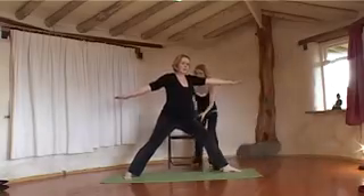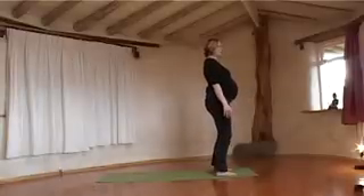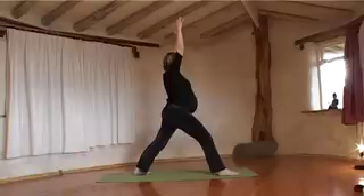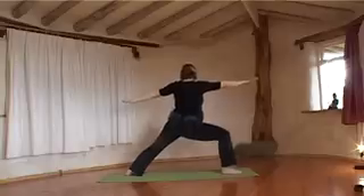From there, you can come back up to Mountain Pose. Then do the same on the other side, taking a step back into the Triangle Pose, and then turning your arms and coming down into Warrior Two.